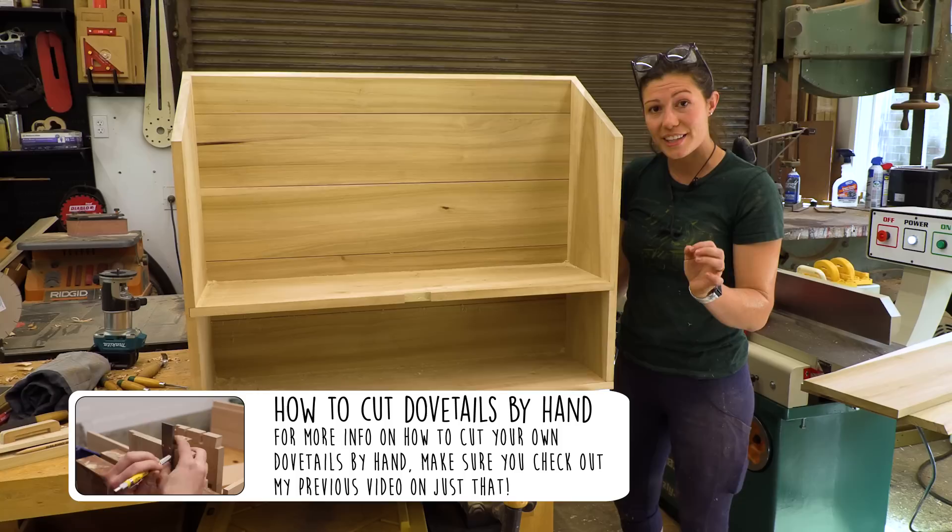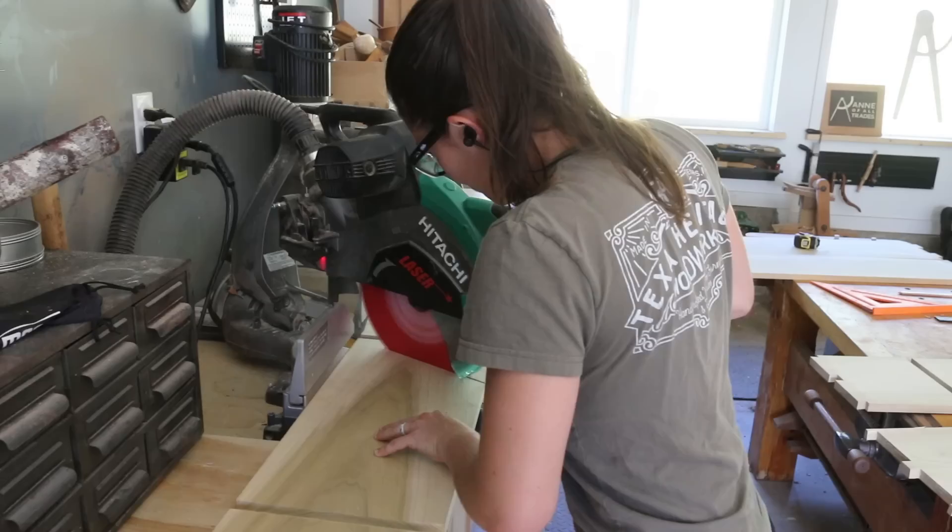But if you need a refresher course on how to cut dovetails, I have that video already on the channel. You can go check that out on the link below. The next thing that I had to do to turn this bookshelf into a Dutch tool chest was to cut this 30 degree angle.